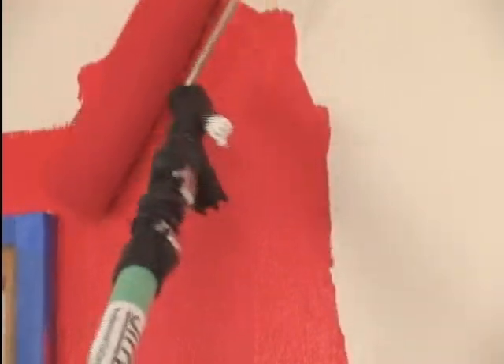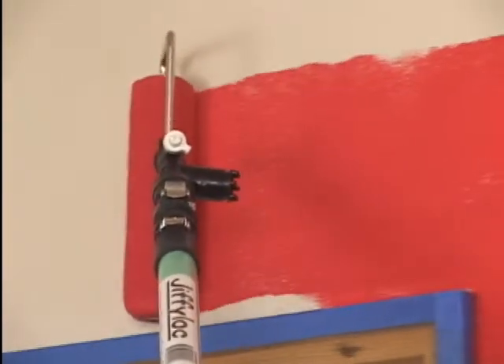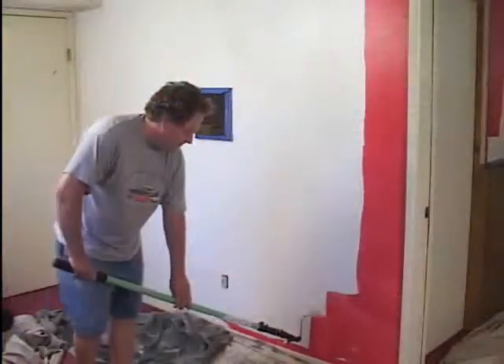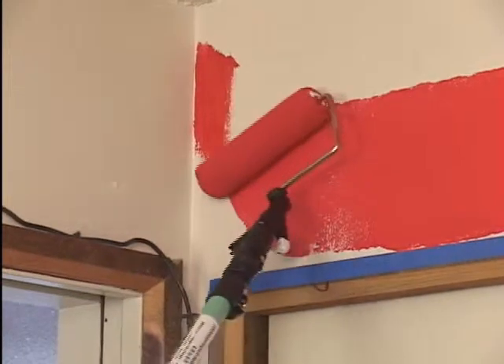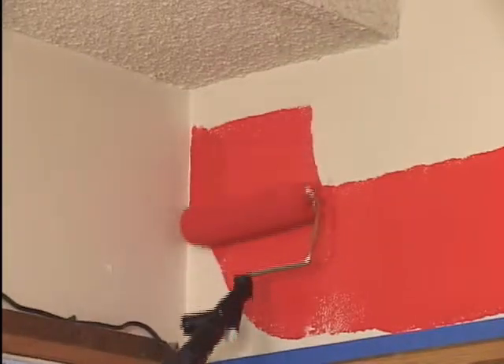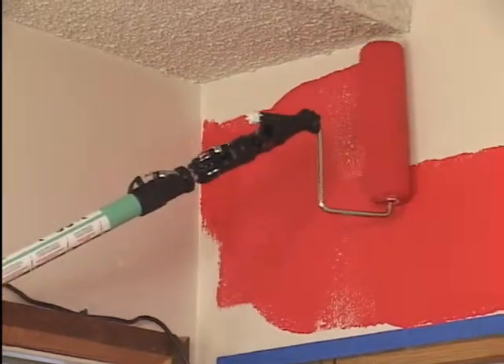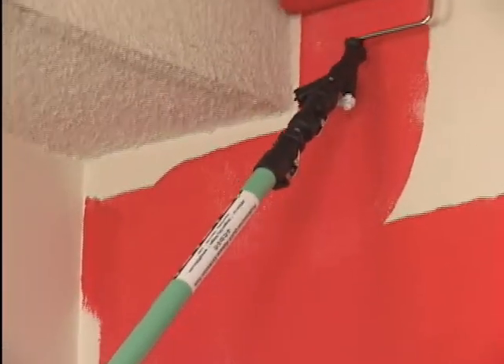Jiffy Lock's swivel roller frame can go around corners and paint closer to an edge than any other standard roller frame. It does top edges without using a ladder or the bottom edge without bending over. Its swivel head makes it easy to paint around light fixtures, doors, windows, cabinets, and other hard-to-reach areas. It's like having the roller frame in your hand, instead of on the end of a pole.